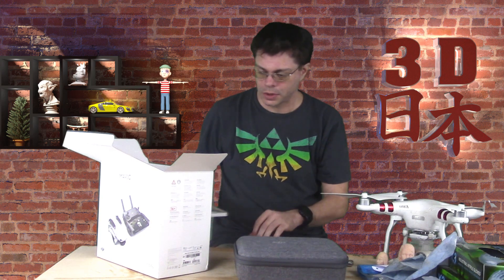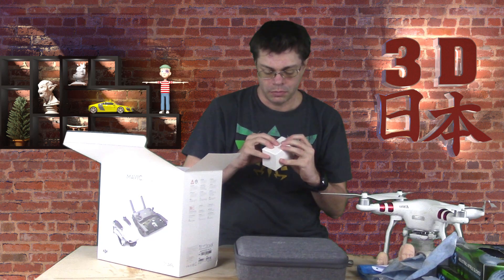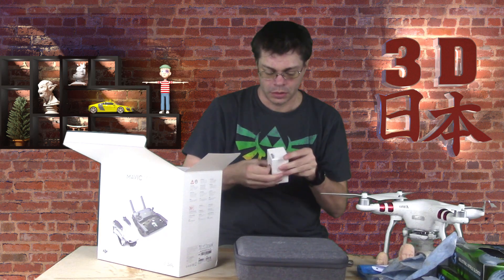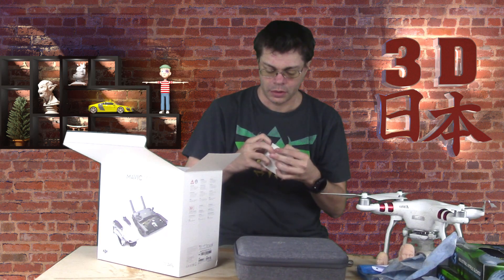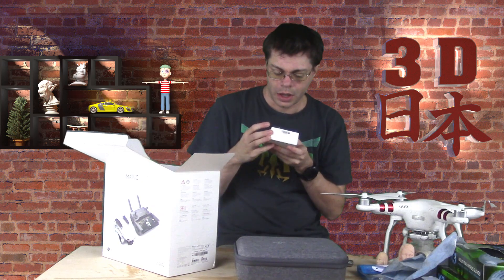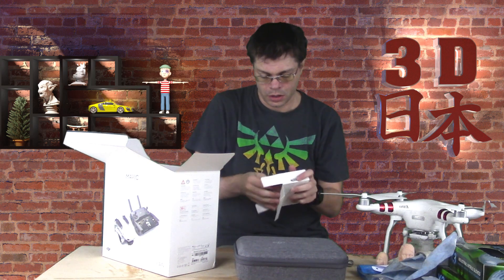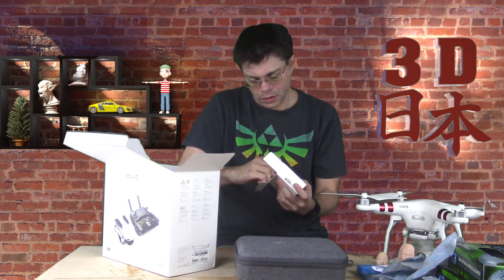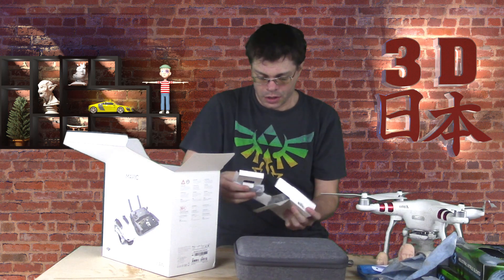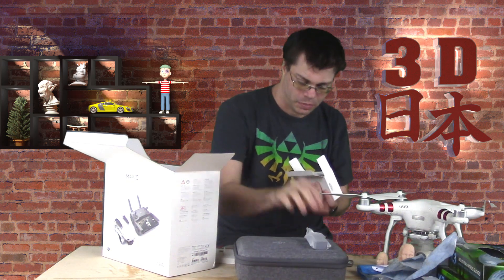I have to make sure to read those later. And in this little box we have what looks like a power adapter — a DJI branded USB plug. Here we have our batteries.